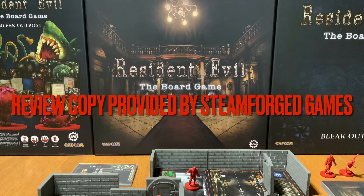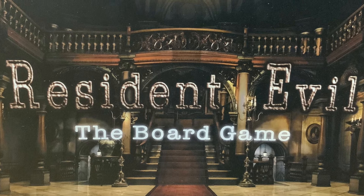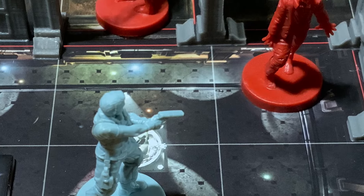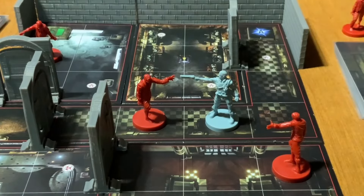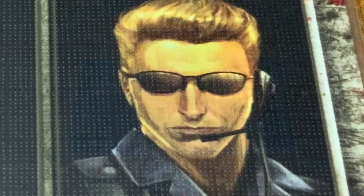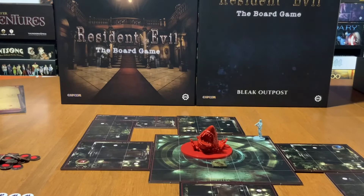Review copy provided by Steamforged Games. Solo Board Gaming Night here, and today I'm going to be reviewing Resident Evil the board game.